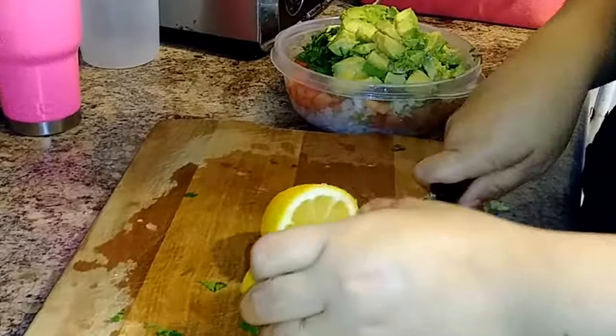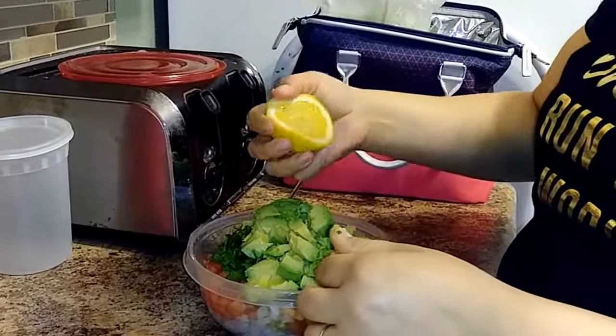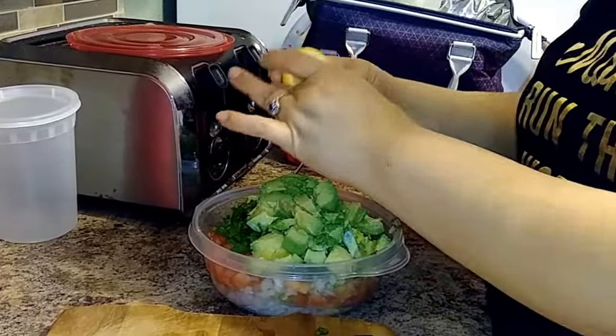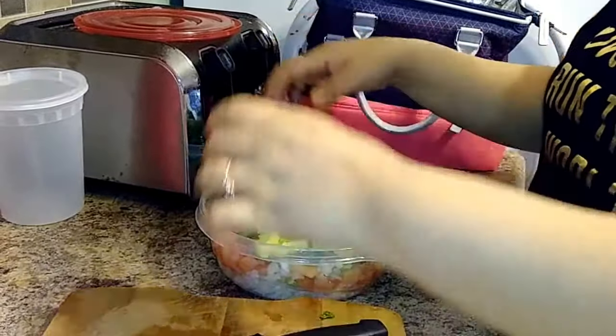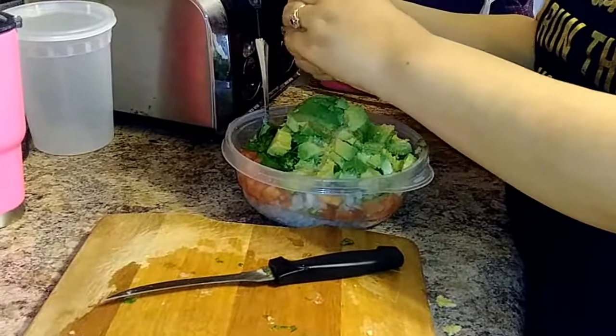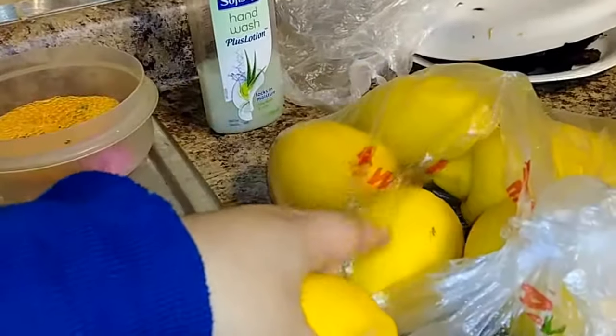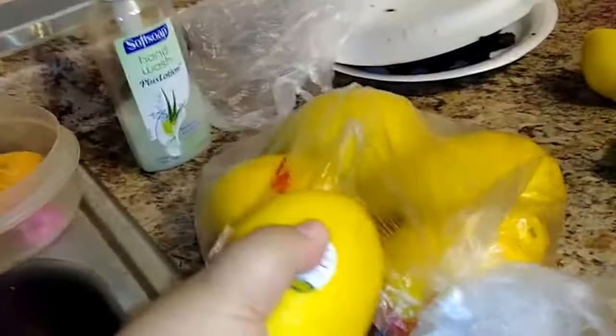Now the lemons — these are big ones so she's only going to use half. She checks for seeds; if she sees seeds she'd flip it, but there are none. These lemons were purchased at Target for 39 cents, which is huge for the size.